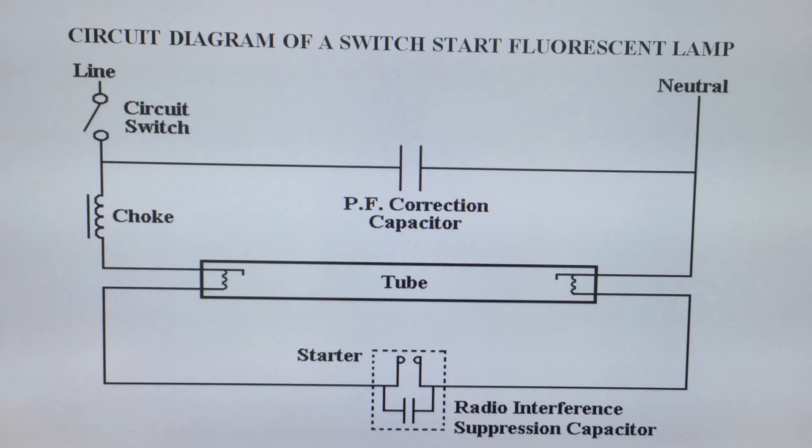With the blades within the starter now in the closed position, the gas is no longer generating heat in there and the blades start to cool. On cooling they open the circuit, causing the large back EMF developed by the choke to drop across the tube itself, causing the small pieces of mercury within the tube as well as the inert gas, typically argon, to conduct through the tube and no longer through the starter part of the circuit.